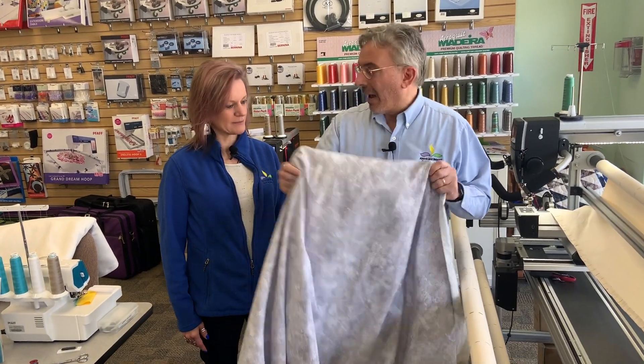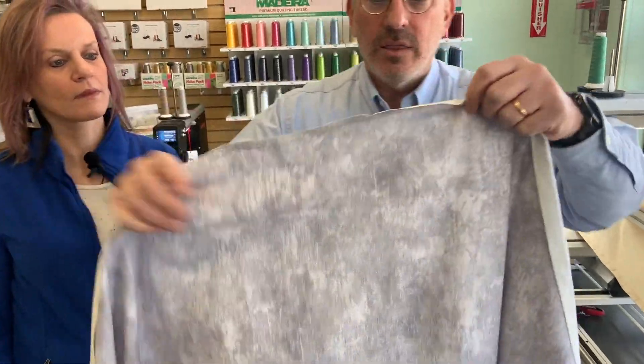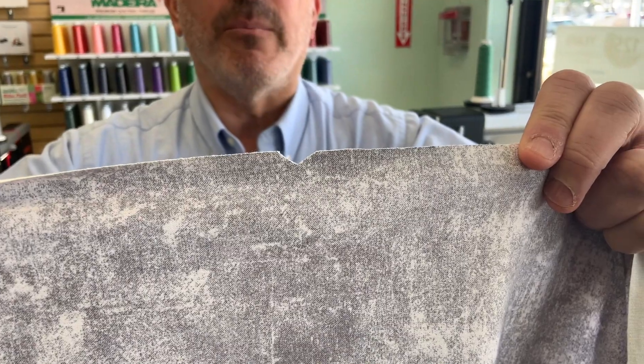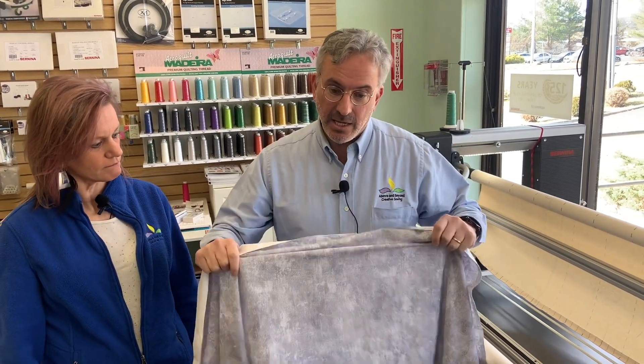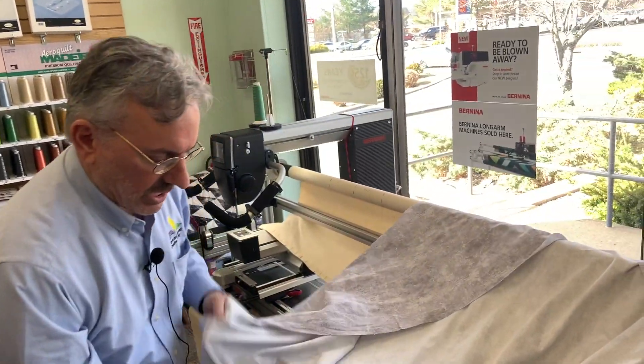The first thing you need to do is attach the backing first. You'll notice on the width side we cut in notches top and bottom — that is the exact center point of the quilt backing, which makes it a whole lot easier to attach. It's a really simple process: you just fold it in half and make a little cut. This backing has to be right side down because this is going to be the back of our quilt.